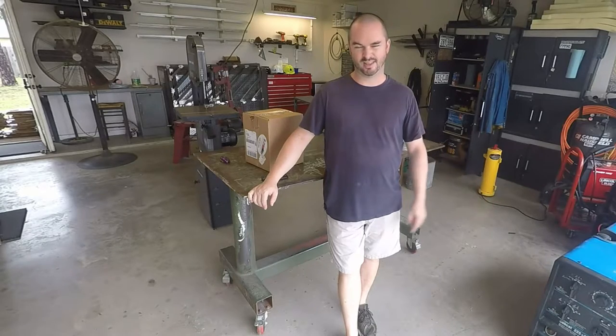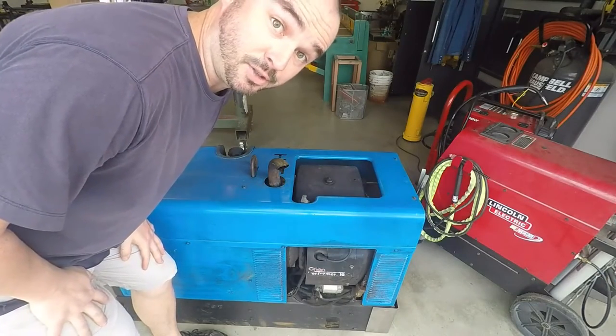It's a 2002 model, it has about 2,000 hours on it, and it needs a tune-up. Let's get started. Let's start with the easiest stuff first — the air cleaner.